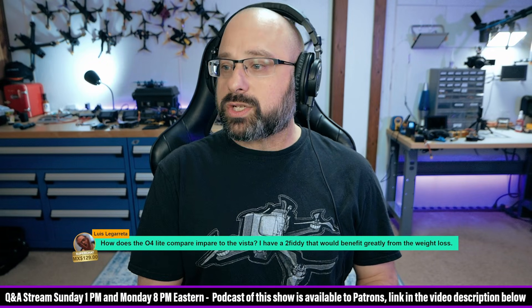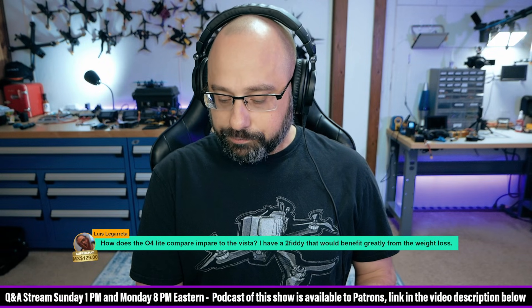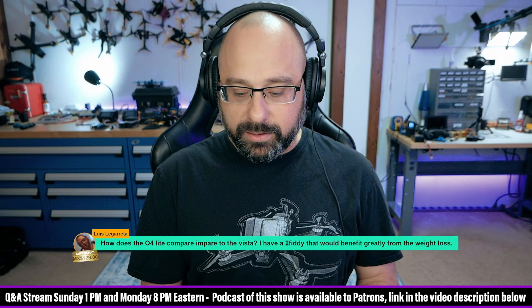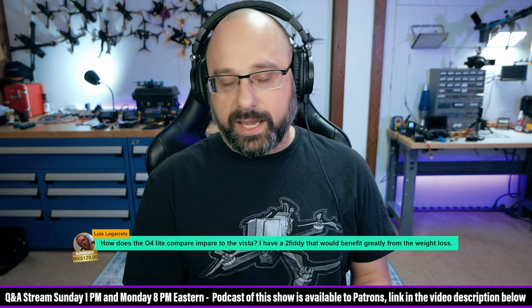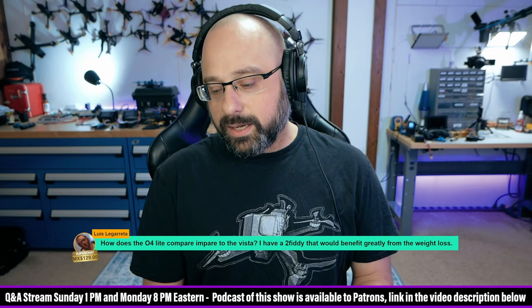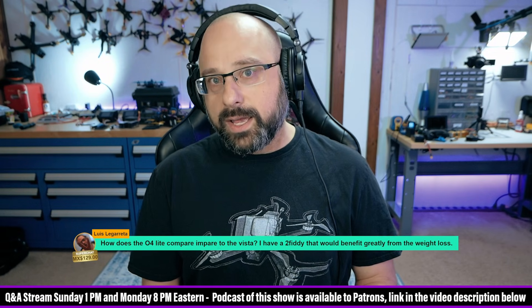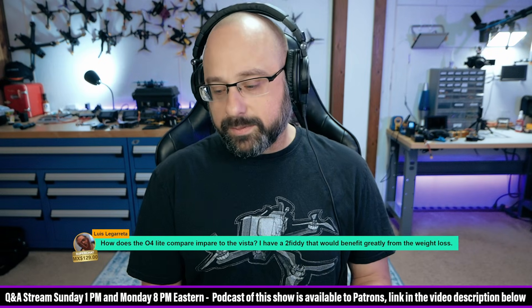I would say that the image quality on some of the Vista cameras — I'm not going to say superior to the Lite — but the larger lens and the better dynamic range on some of the Vista cameras, I would prefer to the O4 Lite. But the weight savings are substantial. And fundamentally, the only thing about the Lite that to me would be like a deal breaker is the field of view. The field of view is relatively narrow, and if you turn on stabilization, it becomes unusable.